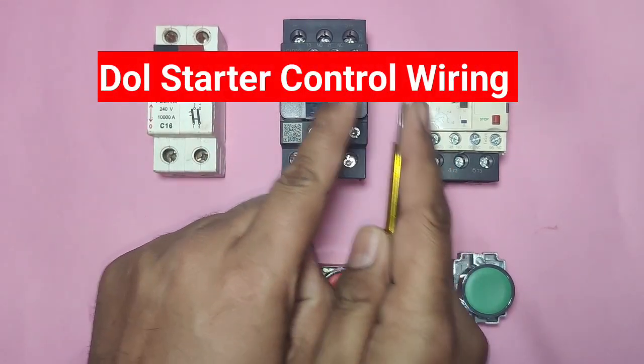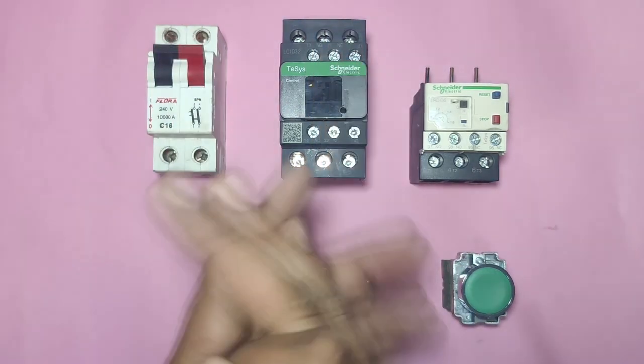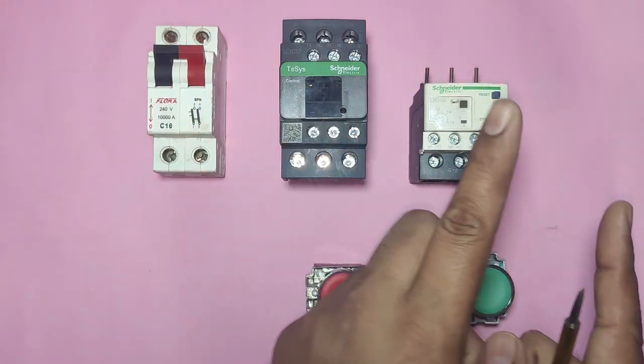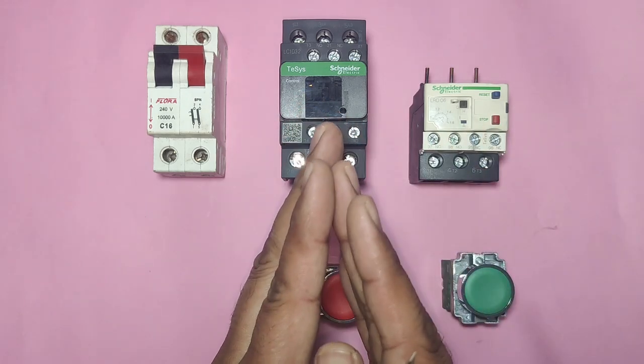In this video we are going to learn DOL starter control wiring. DOL starter full form is Direct Online Starter. First, let's see which components are required for DOL starter control wiring.